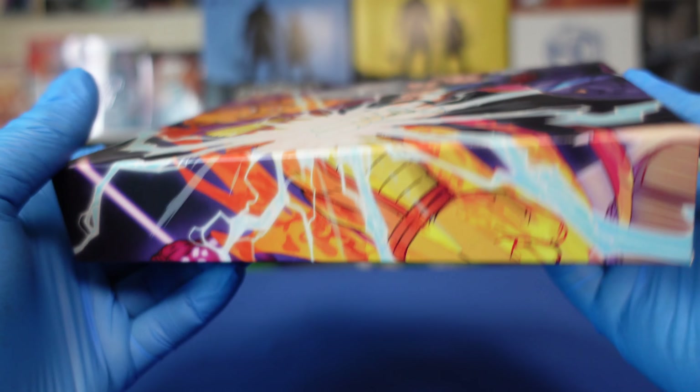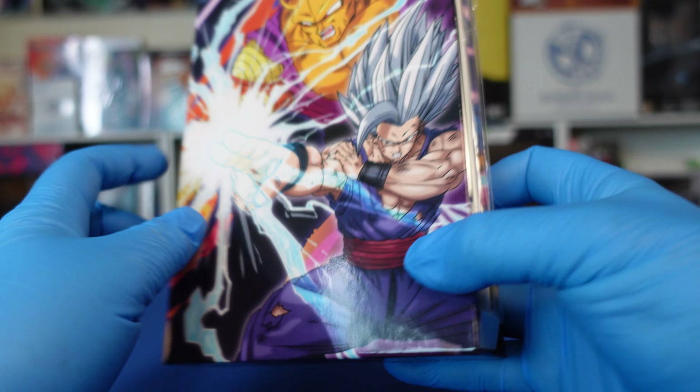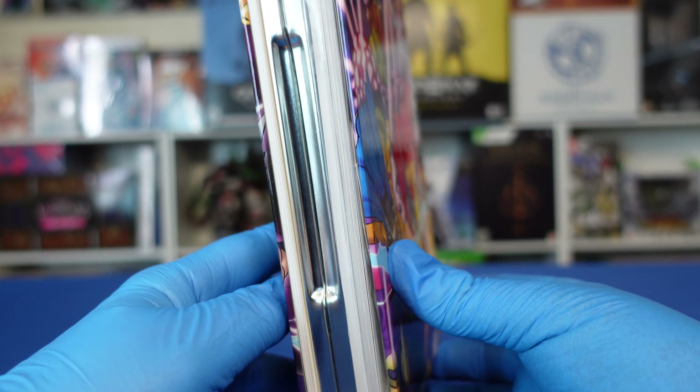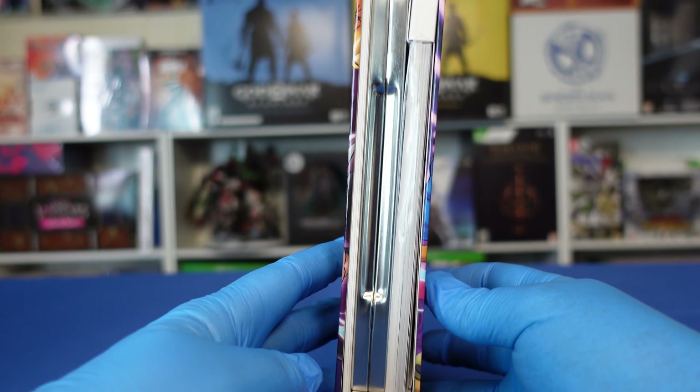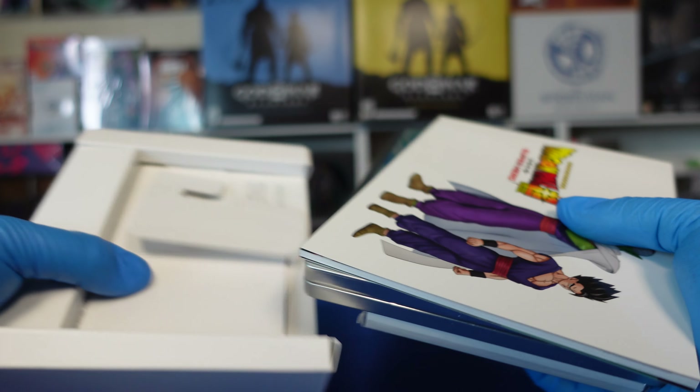We can see the top, and the bottom, and the back. And you can see what you're looking at for what's inside.